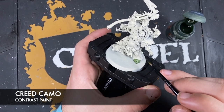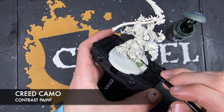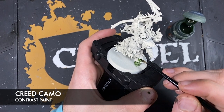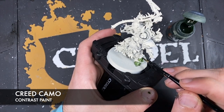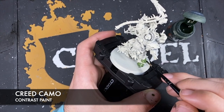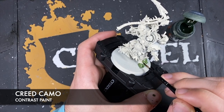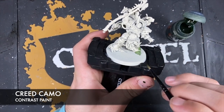Being very steady as we go, trying to avoid getting this everywhere - there's loads of little details all around him. But it doesn't matter too much if you do get it somewhere where it's not going to be this green colour, because you can always neaten it back up with Wraithbone. He has been primed with Wraithbone. There are little pustules that I've gone over.